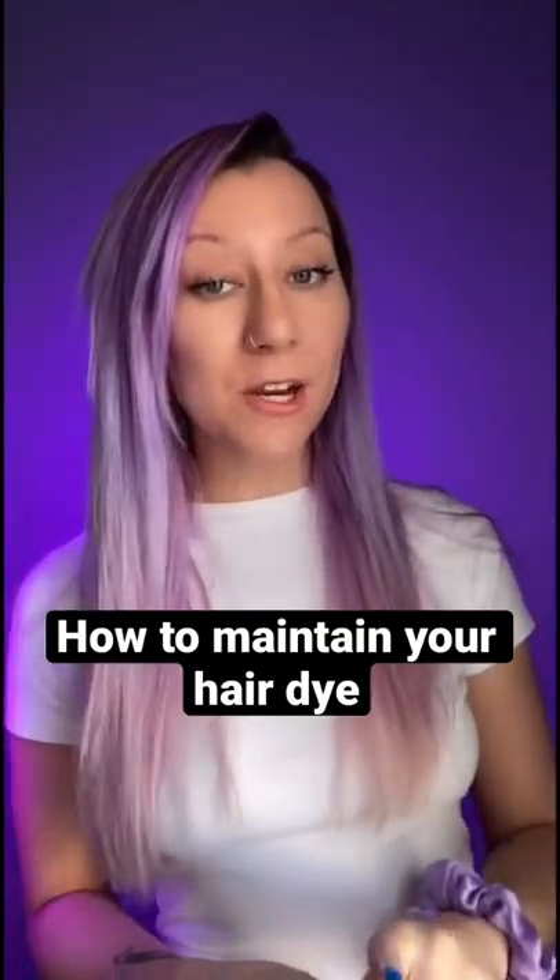If you're somebody who has tried to change their hair color and found very quickly that it is very hard to maintain the color especially after the first wash, this video is for you. Now the current status of my hair is pretty faded so this isn't a great example of how to maintain color currently, but as you know if you've seen my videos, I do change my color very frequently and I'm able to maintain it for long periods of time.